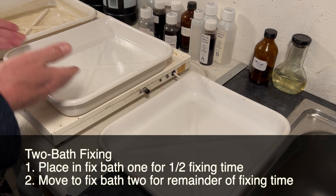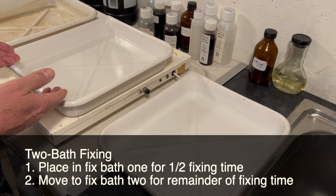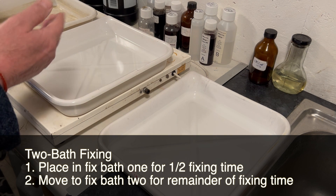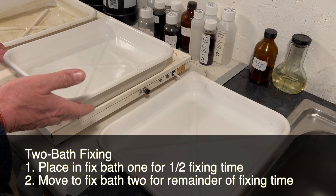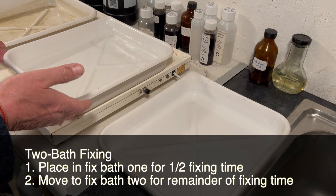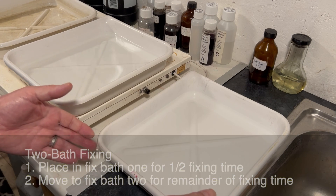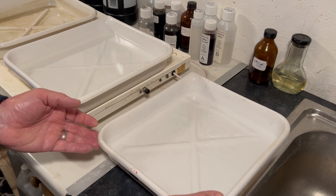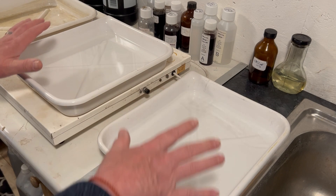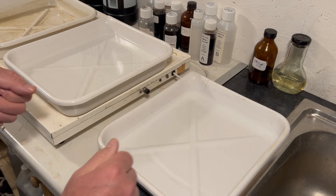For fiber-based paper, fixing takes two minutes, so I put my fiber-based paper in for one minute with constant gentle agitation. After one minute I take the paper out, put it into bath two, and continue for a further minute — a total of two minutes across both baths — then into the wash.